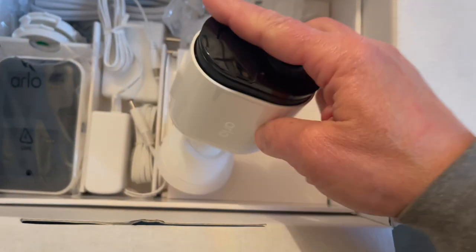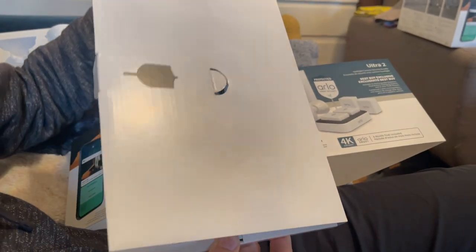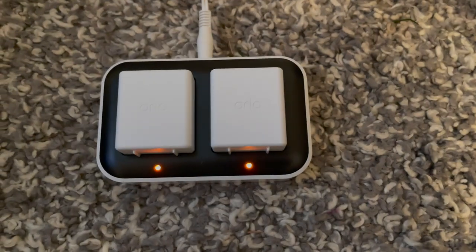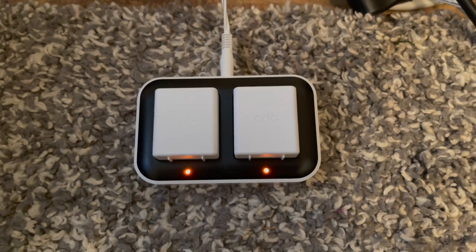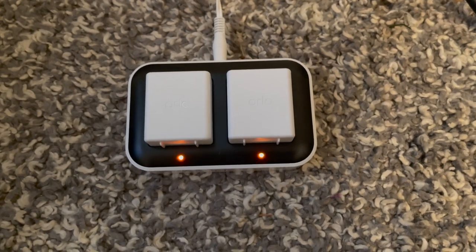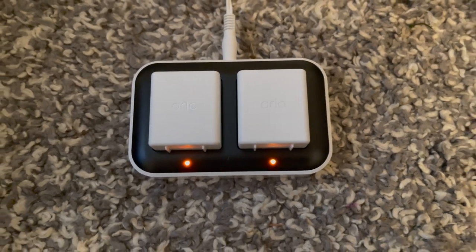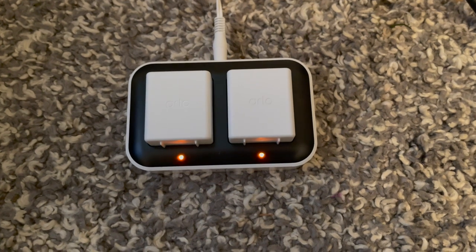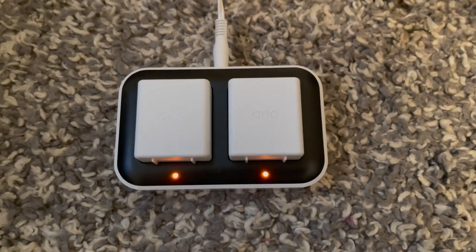The new battery charger for the Arlo cameras is a little base station — you just pop the batteries in. This is a real switch from the older charger, which was just a USB plug that you'd plug into the wall to charge your camera. I always found it a little hard to connect, and the other downside was that you had to remove the entire camera and bring it inside to charge. Now you only have to charge the battery.